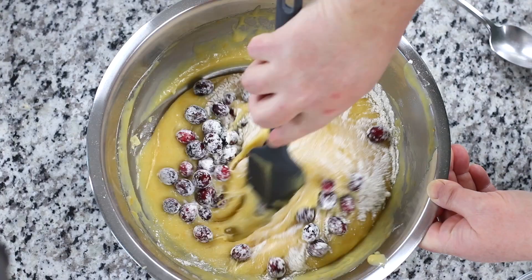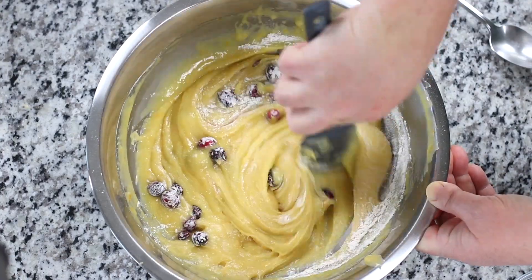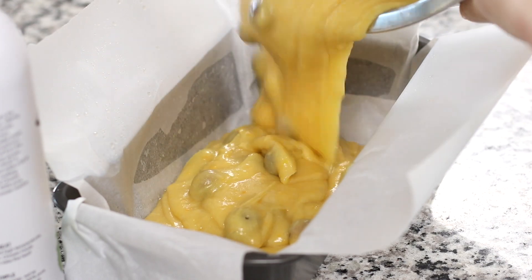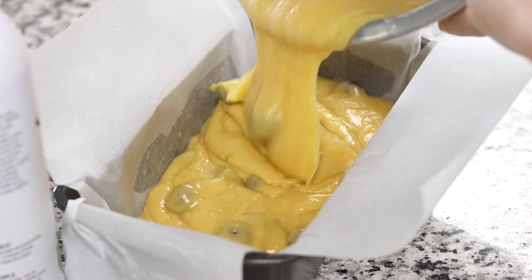To ensure that you have some plump cranberries at the top of the bread, reserve a quarter of the floured cranberries, spread them evenly across the top, and gently push them just under the surface.